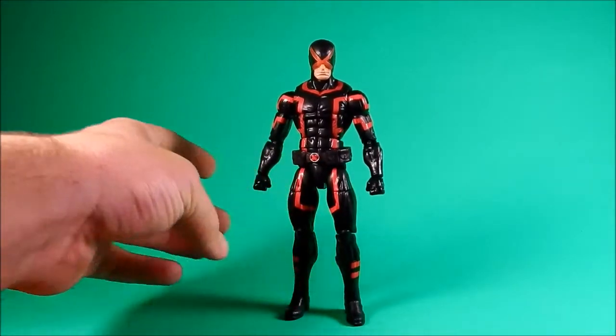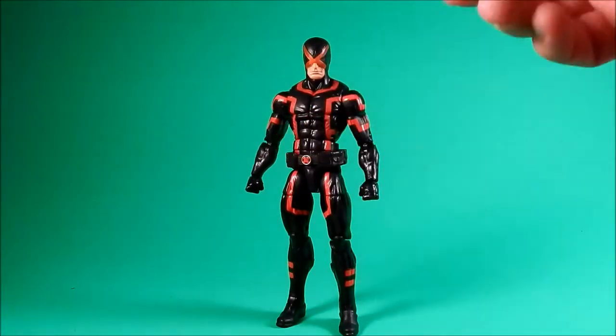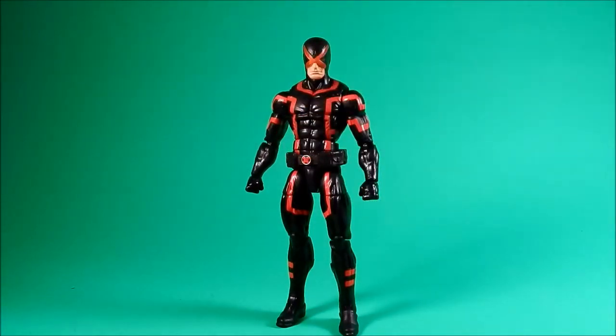They really need to cut down on the names. Cyclops is in his latest look after he lost even more control of his power. Let's see what it says on the back.